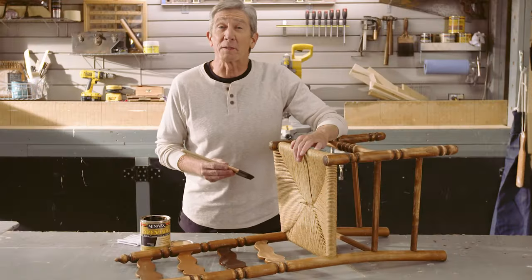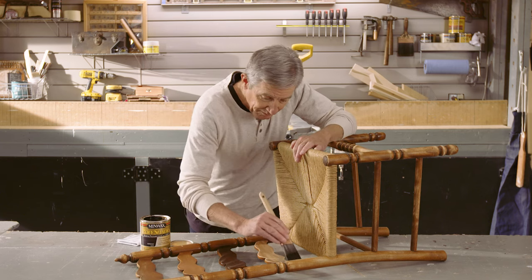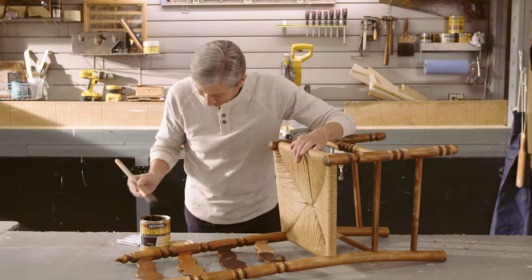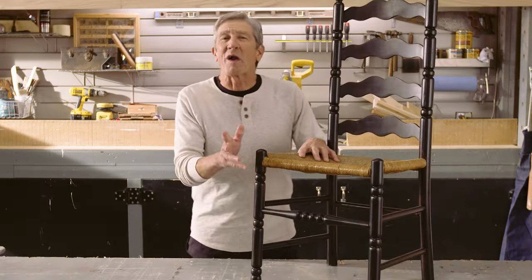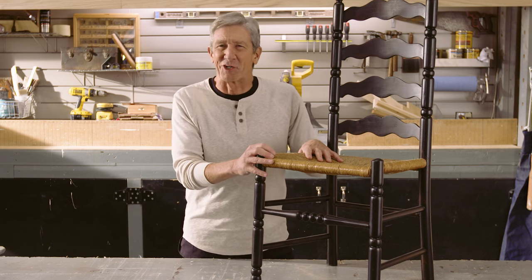Then brush on the Poly Shades. I'm using Espresso in the satin sheen. I wanted this to be really dark, so I gave it two coats, but you decide for yourself.